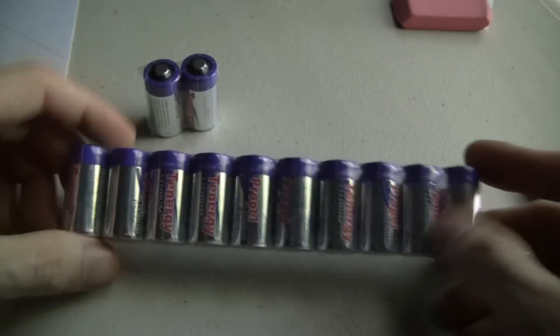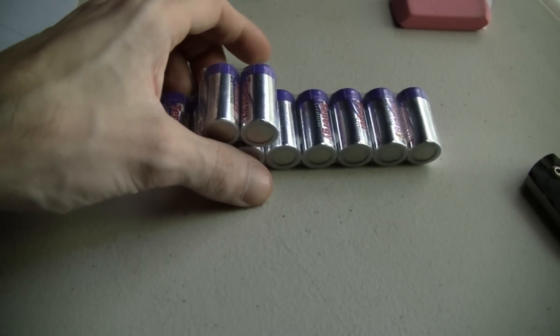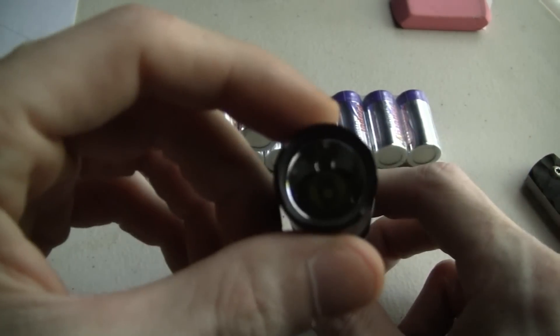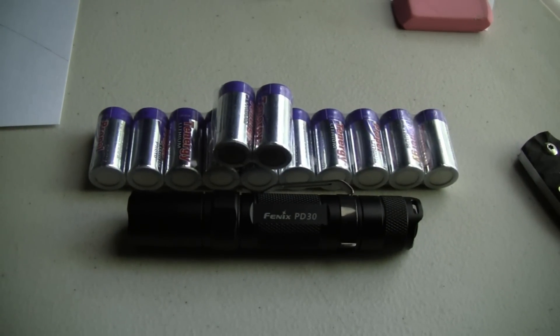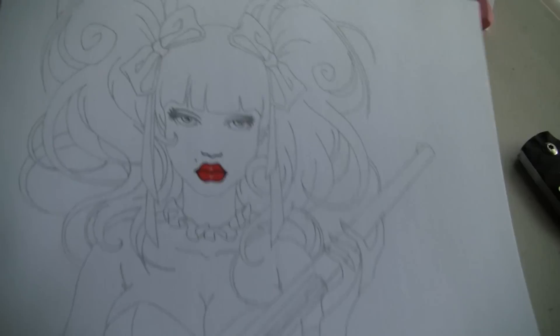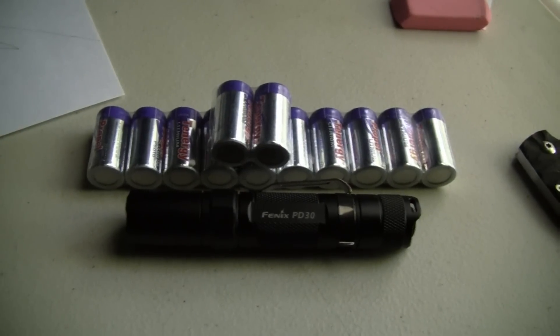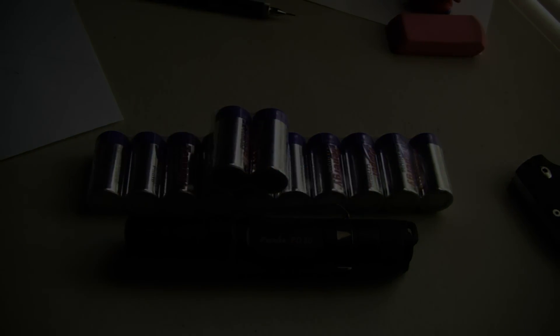Really awesome of you, I appreciate it man. I'm definitely gonna be using that PD30. Let me grab that right quick — here she is, the Phoenix PD30, and there's some batteries to go with it. That's about all y'all, I just wanted to do a quick unboxing and show y'all this. Thank you again brother — life's short, stay sharp.